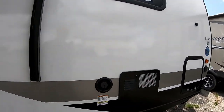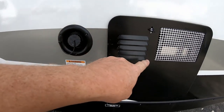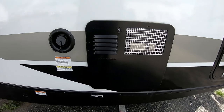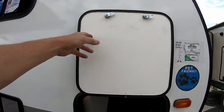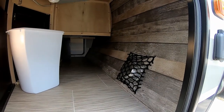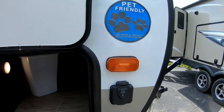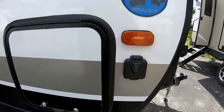Over here is your fresh water fill for filling up the fresh water tank. Right here is your six-gallon DSI gas/electric hot water heater. This side also gives another access to the front compartment, and these are pet-friendly trailers — they provide a nice bowl for your pet for food or water.